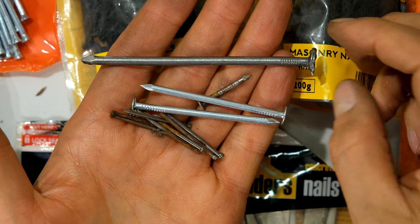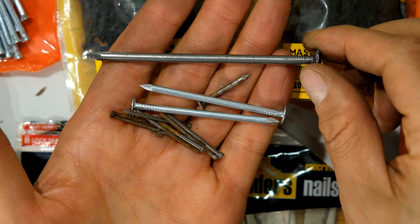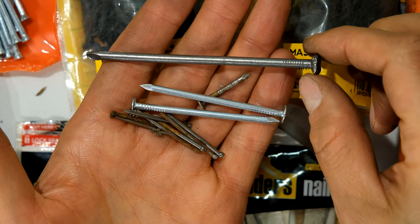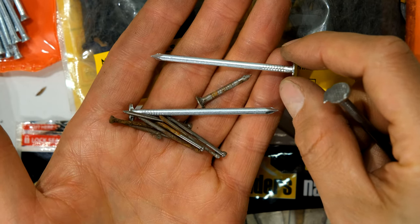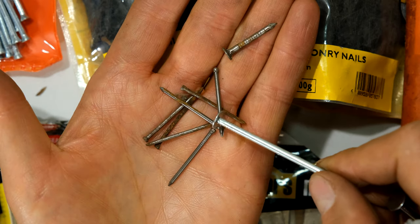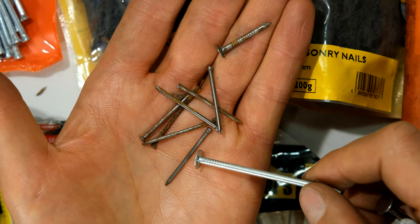Over here I've got some other nails. This is a wire nail — it cannot be used for masonry, it'll just bend; it's for wood. This is a clout nail with a big head, also just for wood and should not be used for masonry. These are panel pins, and these are just used for wood.